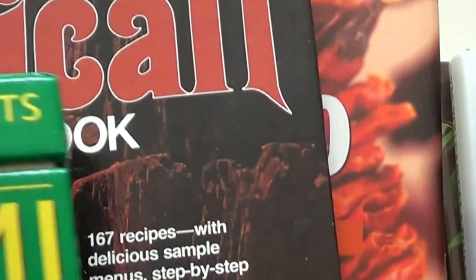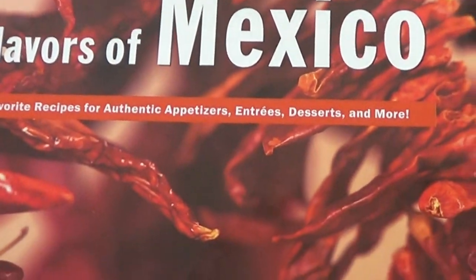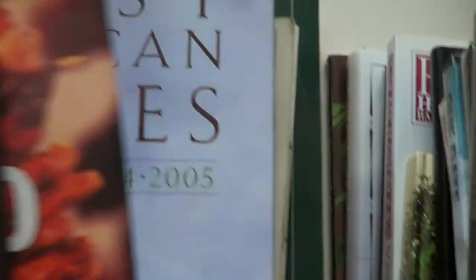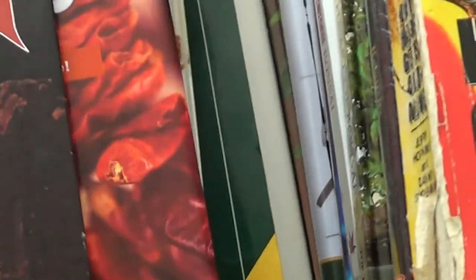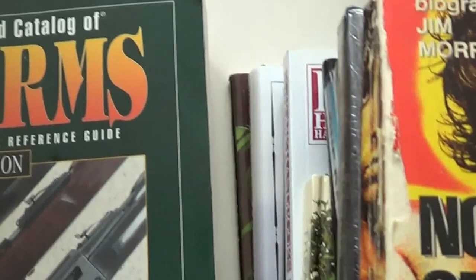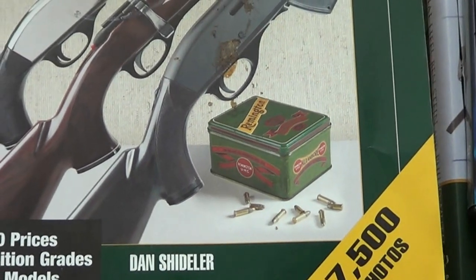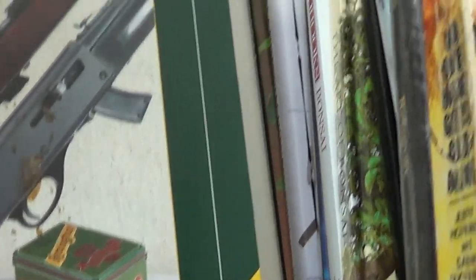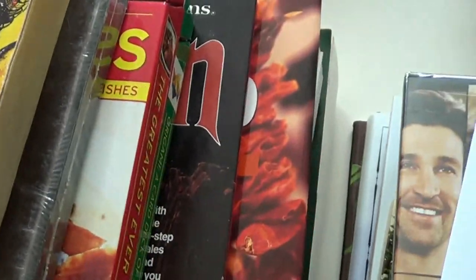I got a couple of Mexican cookbooks — also 50 cents a piece — and 'Flavors of Mexico.' I got 'Best American Recipes,' a How to Grill book, and the 2008 Standard Catalog of Firearms with over 10,000 prices and 25,000 different models and 7,500 photos. The last three books were all just a dollar for the three. I got the gun catalog for reference only.